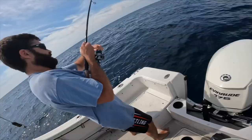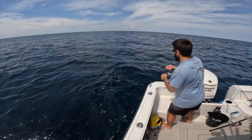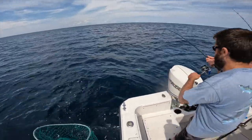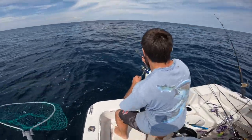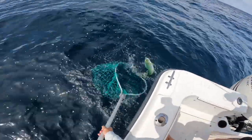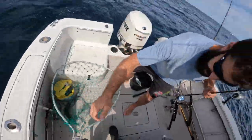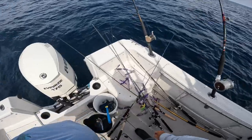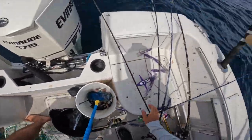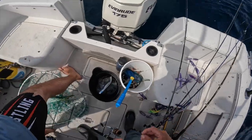Coming up. Alright, switch the net out there. I'm going to try and pull this in. Flip, flip, flip — there we go. I'll get down there for you. Let's keep going. I'll try and get the squid back there.